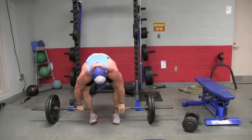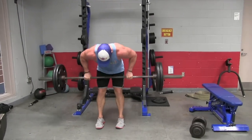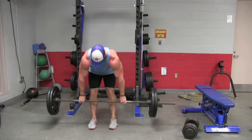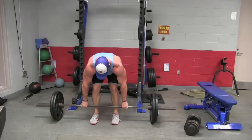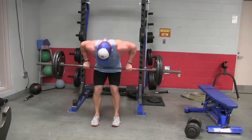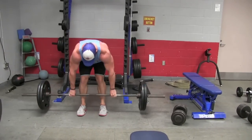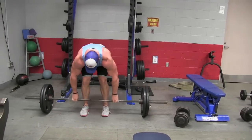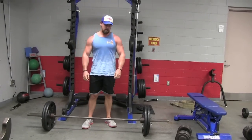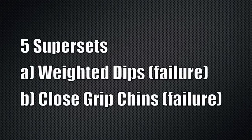Third superset: dumbbell press followed by barbell row. Actually, what Arnold did was dumbbell flies instead, but every time I've tried to do dumbbell flies I feel like I'm about to tear my pec in half. So I simply replaced them with dumbbell bench press. You can do either — as long as you're working the chest, that's the whole objective.